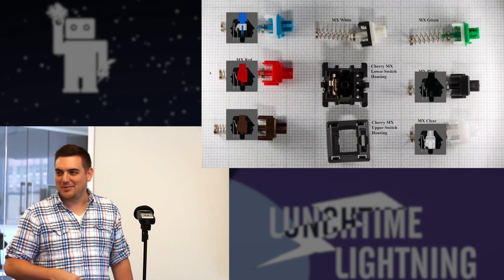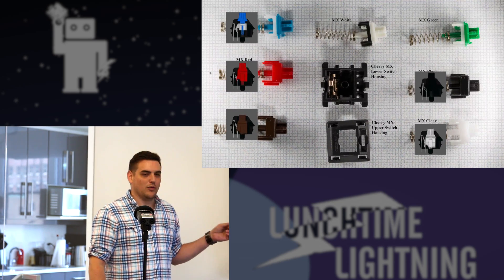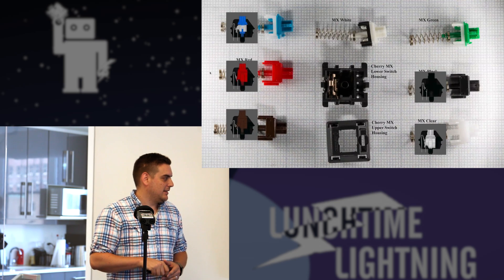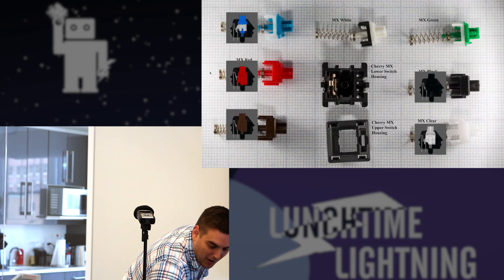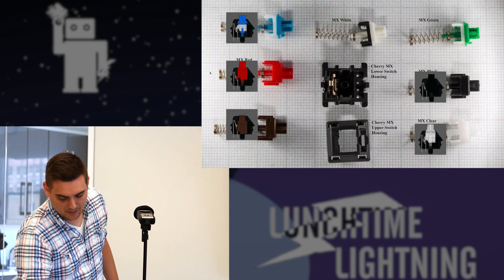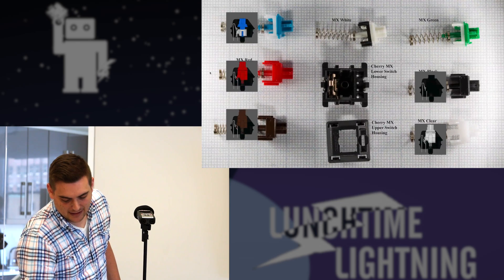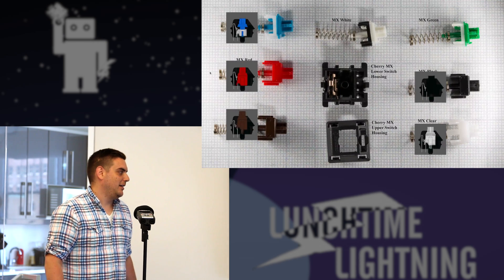One other thing that changes the feel of the switches is O-rings. That's a big thing people use to dampen the sound, but it also shortens the travel distance. Most of the loud noises you hear is the key bottoming out where it's hitting the post. This is a keyboard with blues with O-rings on it — you don't hear the plastic-on-plastic hit, but you still hear the blue click. So that's a customization you can make on your keys.